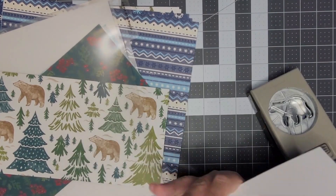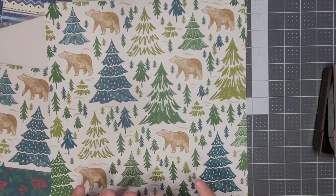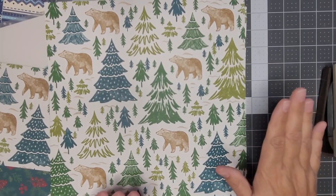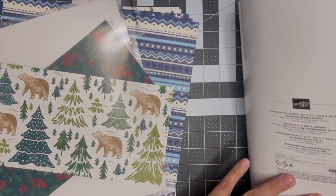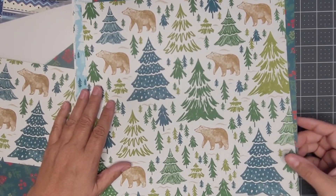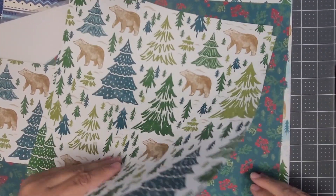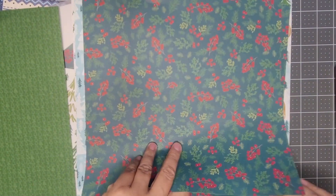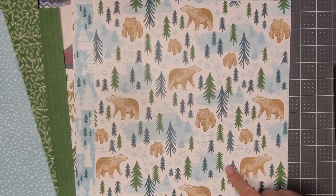This is called 'A Walk in the Forest.' For every pack of paper that Stampin' Up sells of this, they're going to donate to different charities — there's a long list. I know that for every pack of 'A Walk in the Forest' paper they sell, they are donating two dollars to charity. Stampin' Up does that every year. So you might consider getting this paper as well when you buy the bundle — it's a way of getting your craft supplies while also giving back.